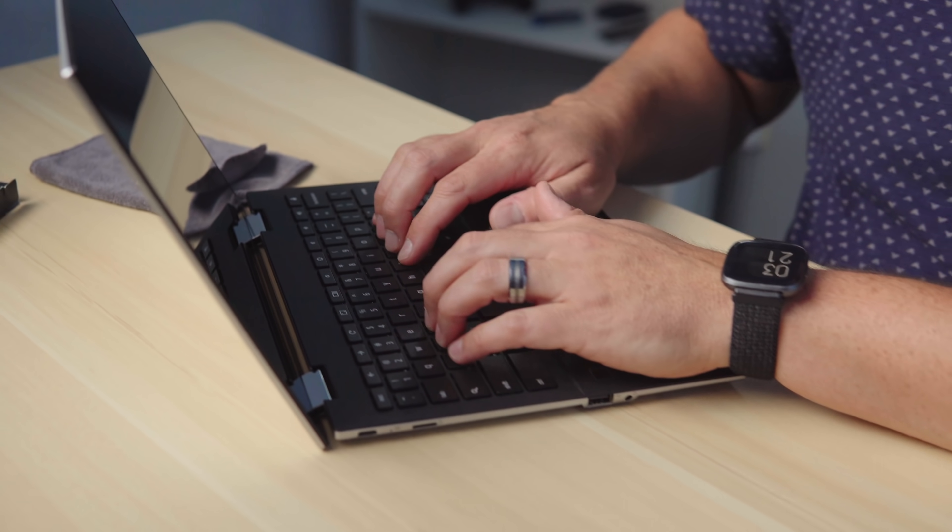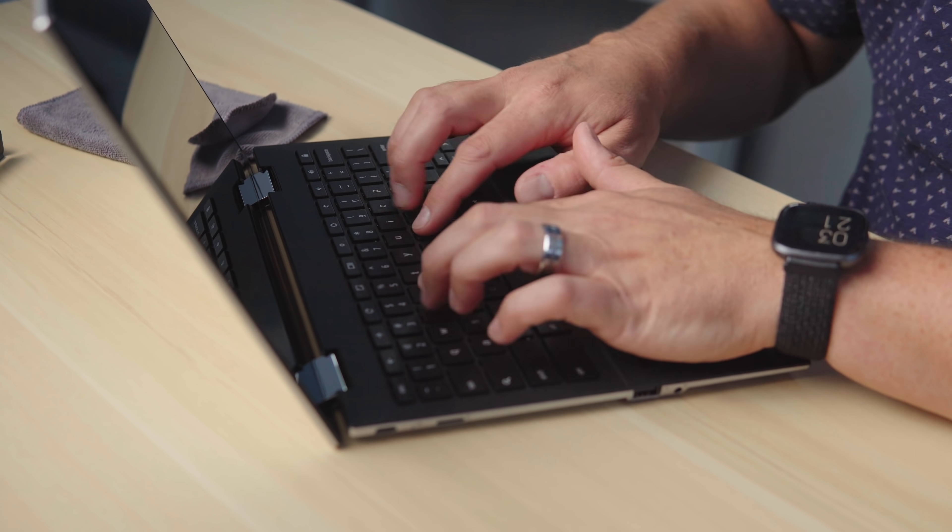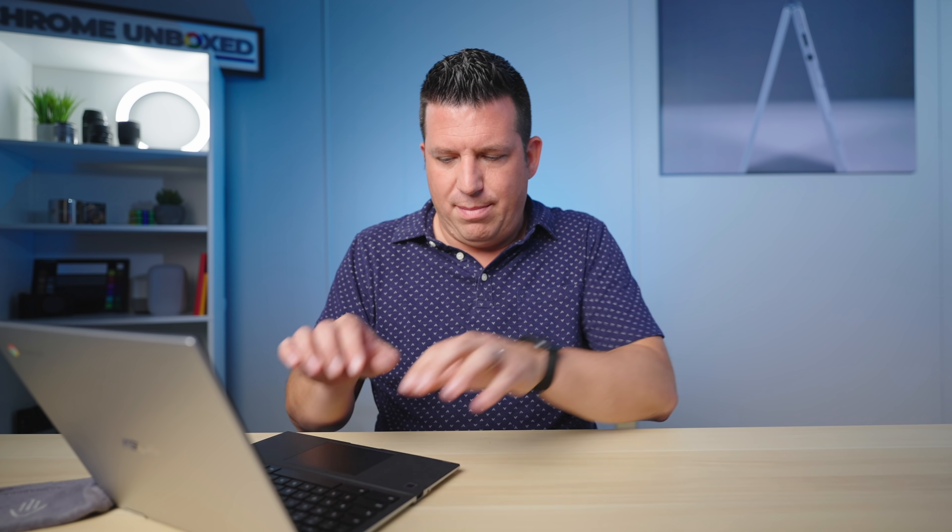Let me put my hands on here and just feel — the spacing is pretty good. Like the Duet, when I put my hands on it immediately it was like 'oh man, this is going to take some getting used to,' but this doesn't feel that bad. The click and the keys are great. Asus has been really making some great keyboards of late.